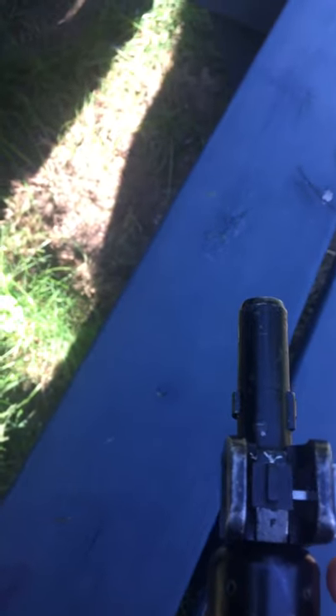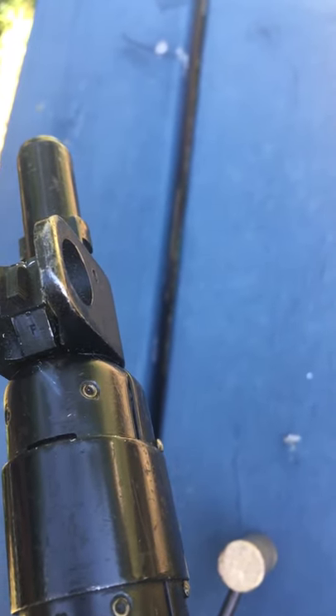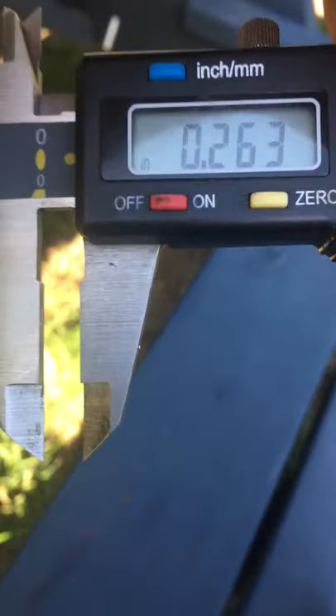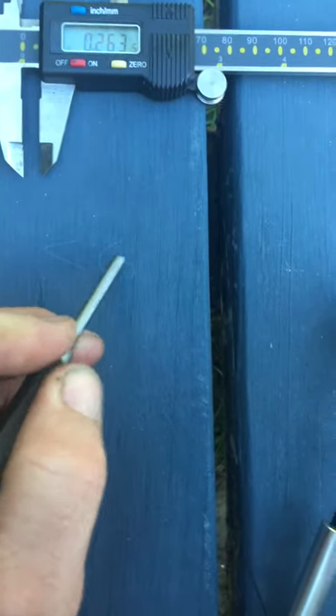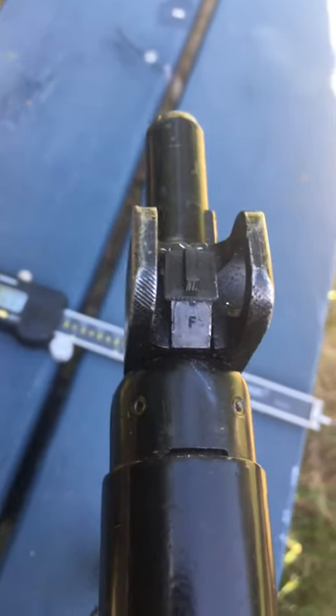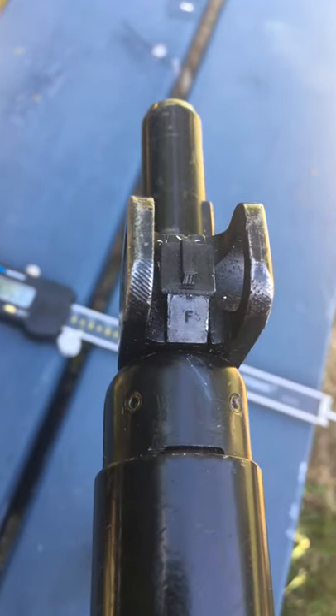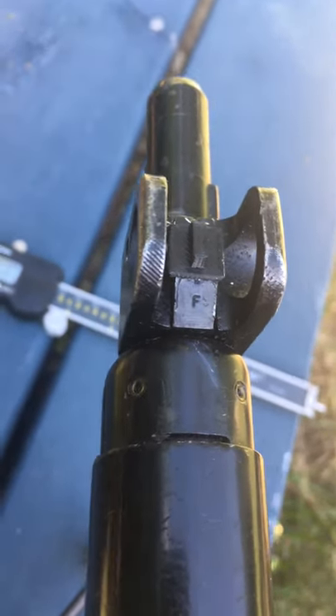Just slide it down. You can do it from the left side — try it again. Okay, so about 263 thousandths. I'll usually write that down but I don't really have any paper with me, so: two-six-three. Now I know if something goes wrong I can just put it back up there and start all over again.